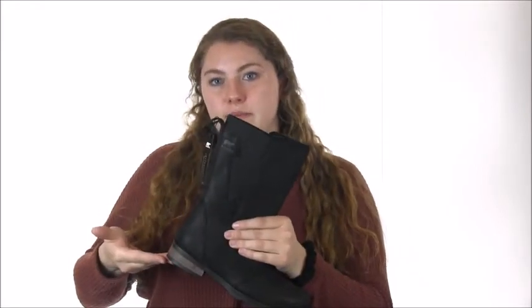The leather wrapped block heel on the Emily Mid makes this boot comfortable for any trail or sidewalk you will come across. The rubber outsole and midsole create a shock absorbing and stable boot perfect for any occasion.